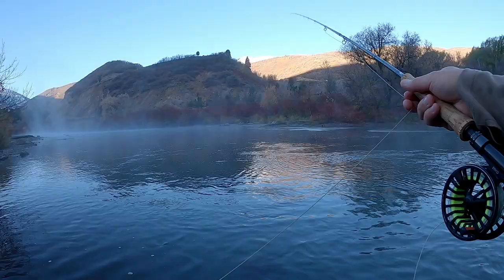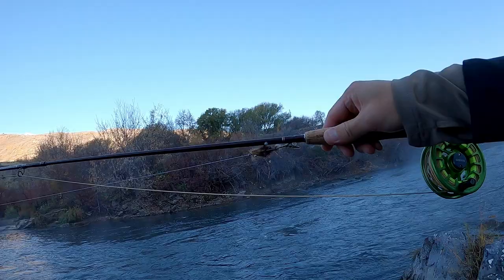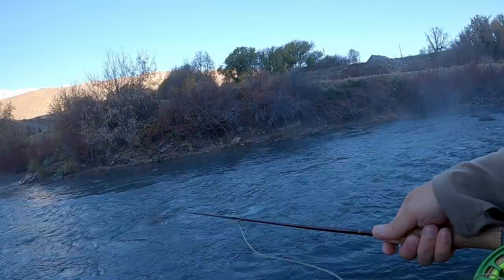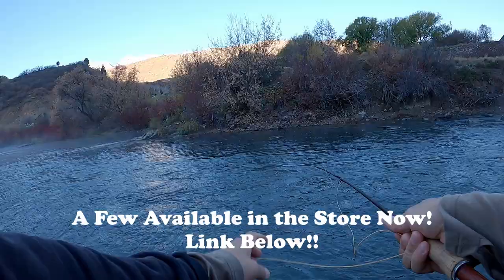Took the bigger one, the one on bottom. See if we can pick up another one. The fish in this run have seen every streamer pattern alive pretty much, so it's good to pick one up on a streamer in here — should bode well for everywhere else. The fly I really wanted to put mileage on today is this articulated sculpin pattern. This is the one I was most interested in testing today — hopefully this is the final version, and maybe we can do a tying tutorial on it, maybe put it in the store too.